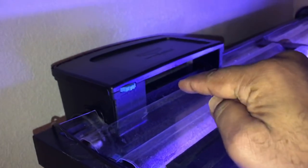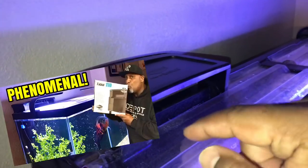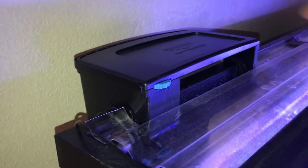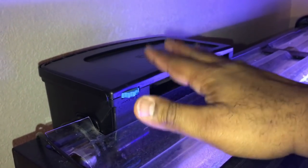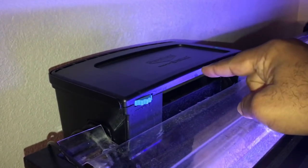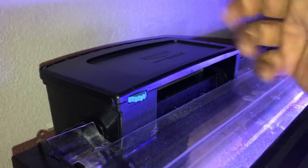If you want any further details on the Seachem Tidal by Seachem, I did a video and broke it down for you guys. I'll leave the link up above — go click the link, check out the video, and then come back to this one. But I'm just showing you guys in this video how easy it is to service. It is probably the easiest hang-on-the-back filter to service for your aquarium. Just saying.